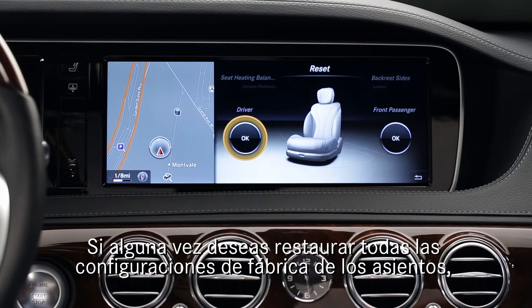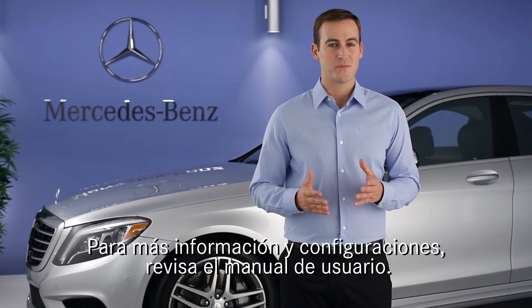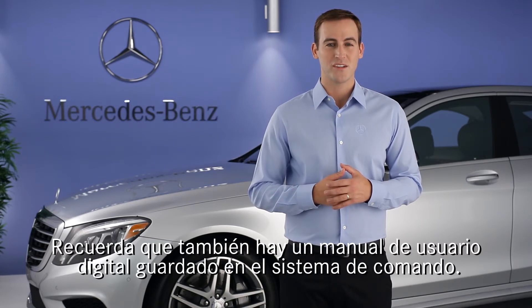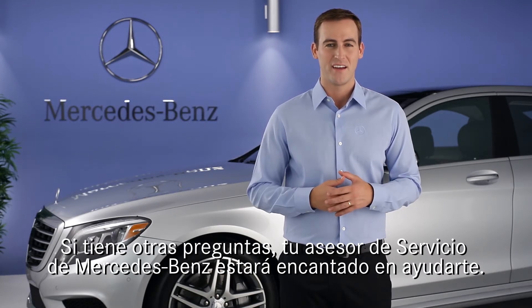If you ever want to restore all the original factory seat settings, just select Reset in the carousel. Please see your operator's manual for more information. Remember, there is also an on-screen digital operator's manual in your command system. If you have further questions, your Mercedes-Benz dealer will be happy to help. Thanks for watching.